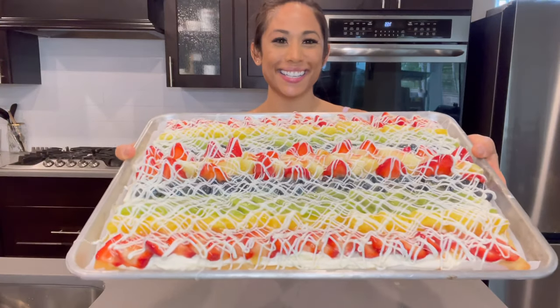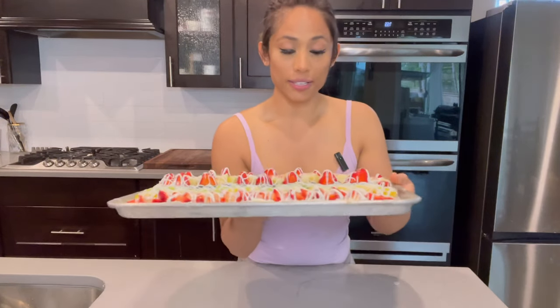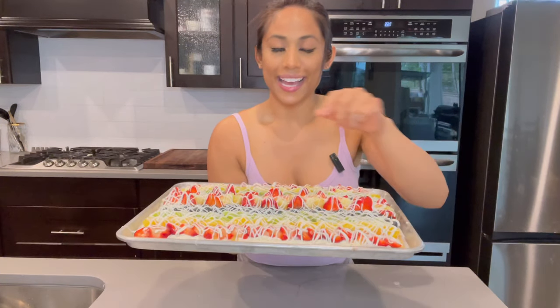Hi, my name is Genevieve and today in my kitchen I am making a fruit pizza. This is fruit pizza — isn't it pretty? Fruit pizza is made out of a sugar cookie crust, a cream cheese whipped cream pizza sauce, fresh fruit, an orange glaze, and it has a white chocolate drizzle on top. Let me show you how I make it.